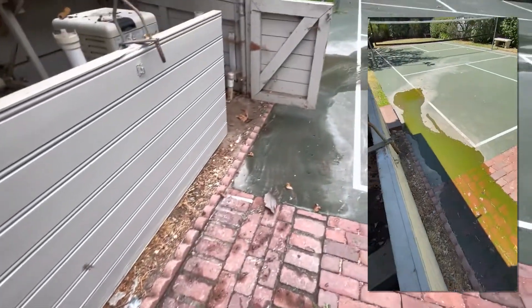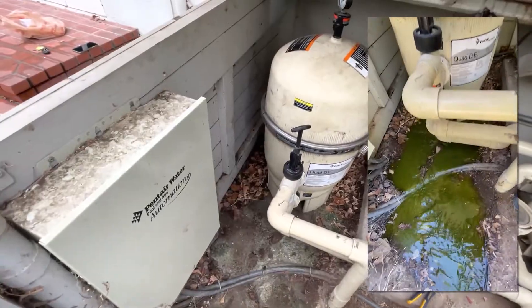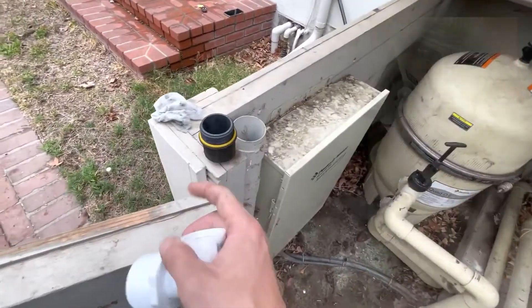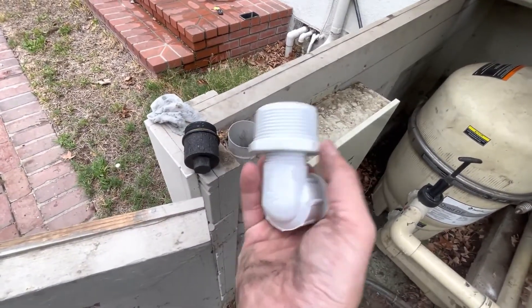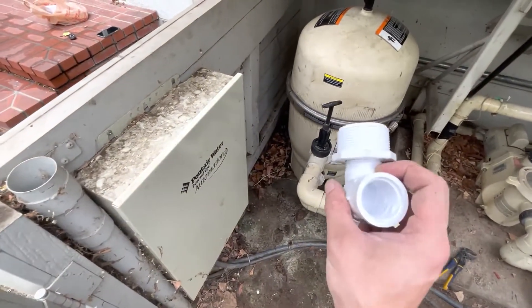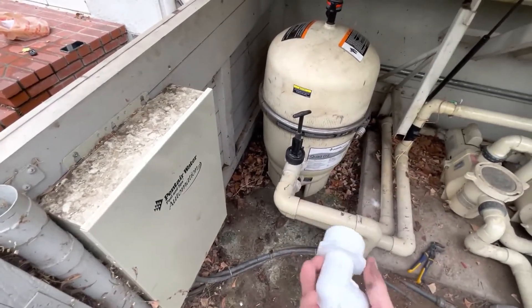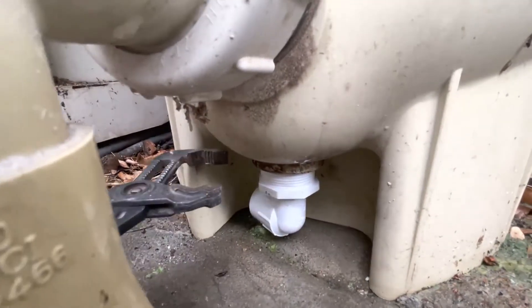The waste is just gonna go out all the way. I figured the threading on this plug is the same as 1.5 inch PVC, so I grabbed this fitting from Home Depot. I'm gonna install it in the place where the plug goes and put a ball valve on it so I can actually turn it off pretty easily.